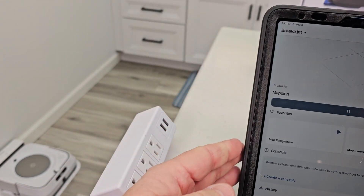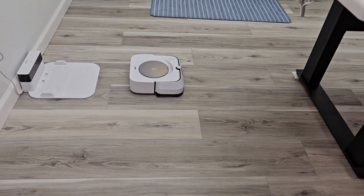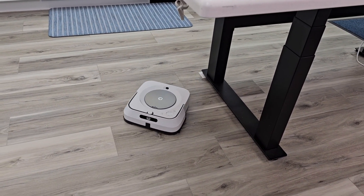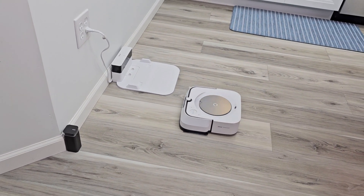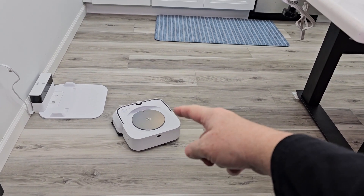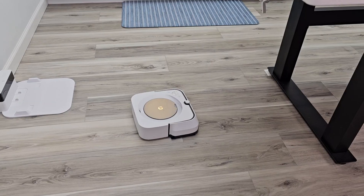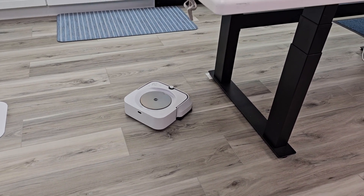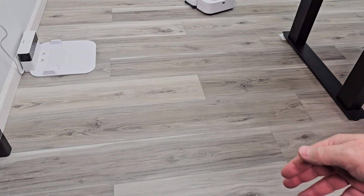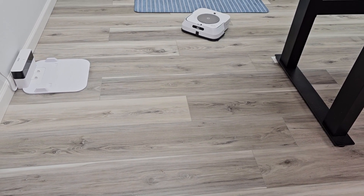It's going to start a mapping run — it says it's mapping, it's undocking, and I don't think it's going to clean, just map. It does bump into things to do the mapping. There's the virtual wall — it's not going to go past it. That blue light comes on when it senses the virtual wall. I did this earlier without a virtual wall and I have carpet over here — it will sense the carpet and stop.